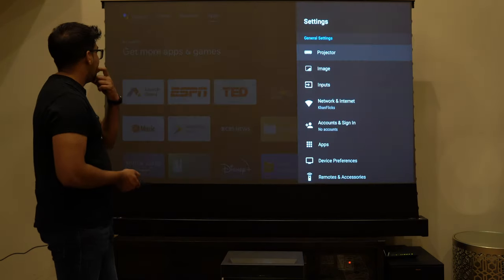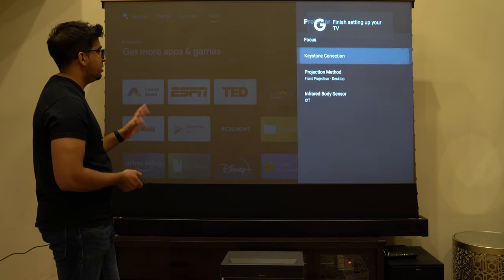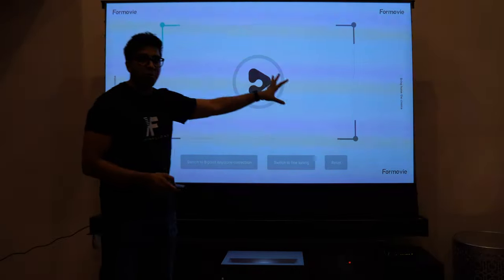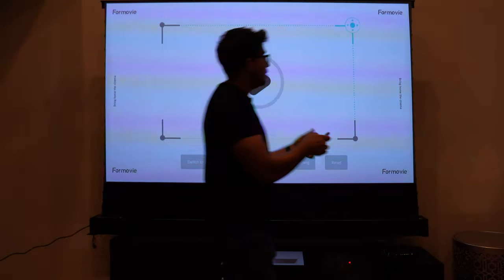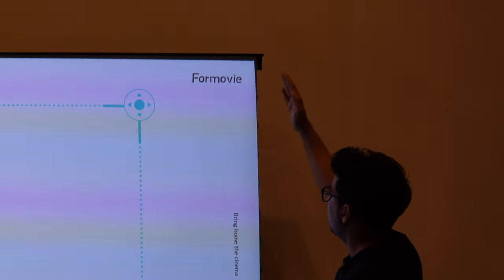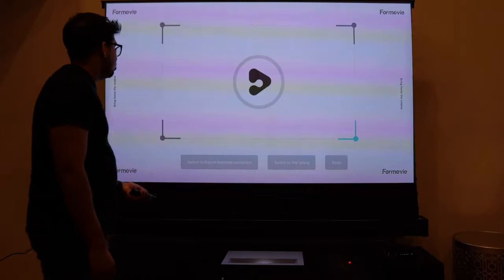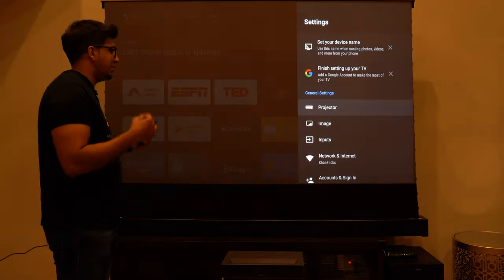Let's take a look at the settings. I can click on projector here and adjust the focus. The keystone correction is the beautiful thing about this — you can fine tune your screen. Sometimes you might have a little bit of bleed out on the left or the right, but you can adjust it by simply moving it, and you can see on the edge it will start moving based on what you want. You can even do an eight-point keystone correction and a variety of other functions to make it even better.